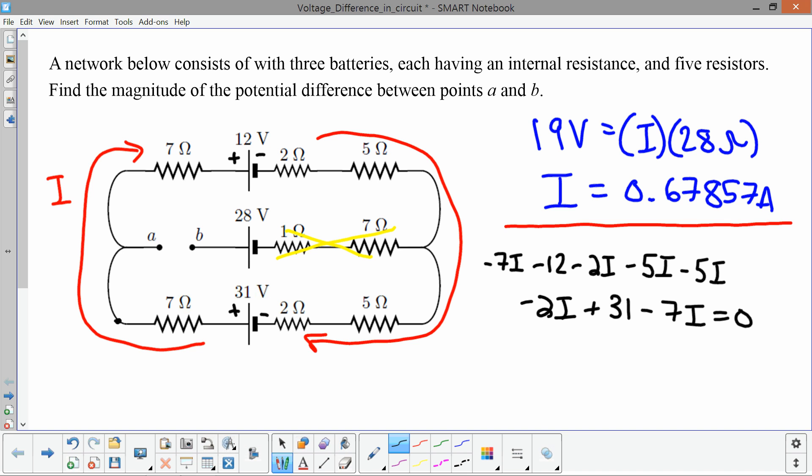To summarize the sign conventions: going through a resistor in the direction of current is a negative change in voltage; going against the current is a positive change. Going from the negative terminal to the positive terminal of a battery is a positive voltage; going from positive to negative is a negative voltage.